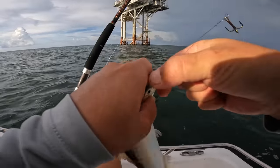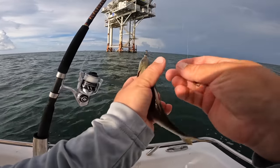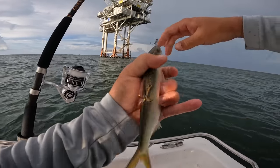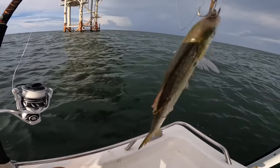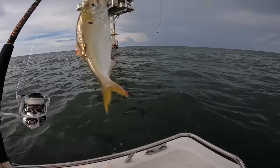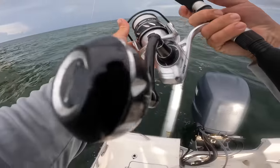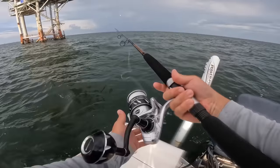I'm going to hook it through the top of the head, pretty much where that hard cartilage is. Then I'm going to run my stinger hook right behind the dorsal. Now if something decides to come bite that in half, hopefully they get a piece of my hook too. That is a perfect live bait right there, and I hope we can pick up a nice king mackerel this morning.